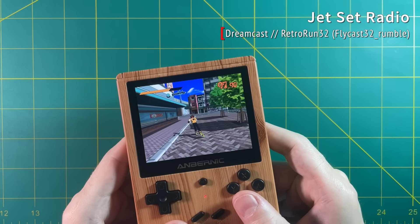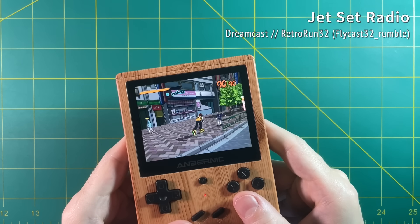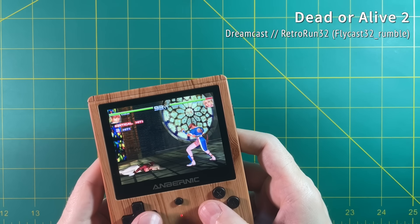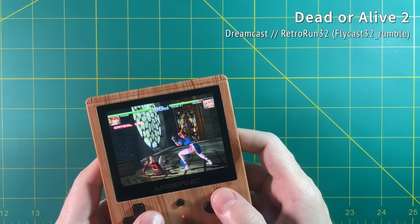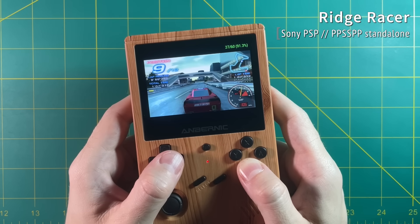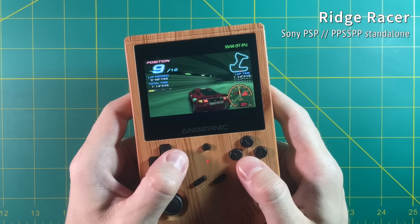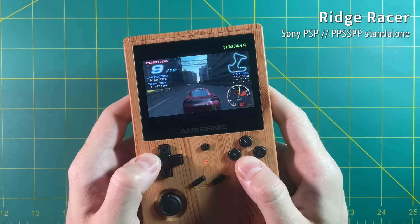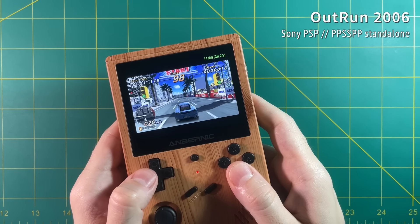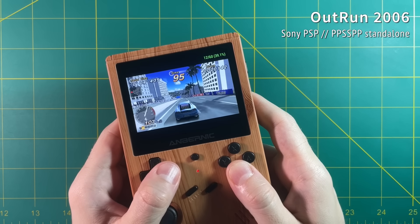Dreamcast is one of those systems that actually is starting to run really well on this chipset. Just like with Nintendo 64, ArcOS has the best Dreamcast performance too. Just to show you both ends of the spectrum — games like Jet Set Radio are going to play fine, but other games like Dead or Alive 2 are not going to play at full speed. Some games play better than others. Moving over to PSP — in general, PSP performance is not going to be super good on this device, but it really depends on the game. For example, I'm playing Ridge Racer with an auto-frame skip of 1 and it's running relatively smoothly. But on the other end of that spectrum, Outrun 2006 is just about unplayable on this device. To get good PSP performance, it's going to take some experimentation on your part, but I would say about half of the games in the catalog are going to be decently playable.